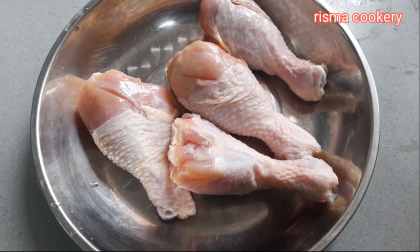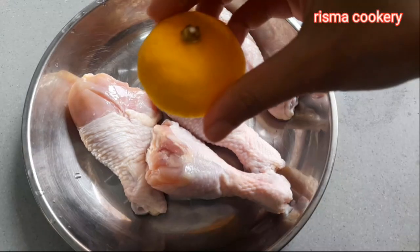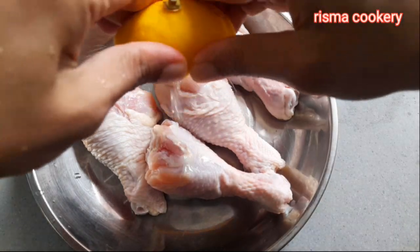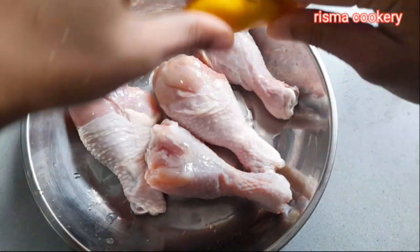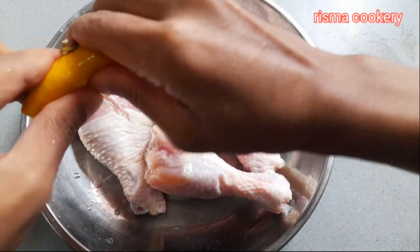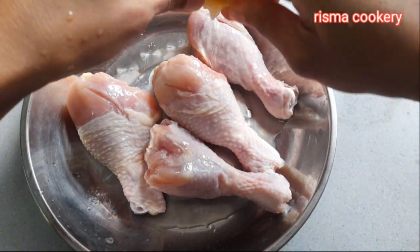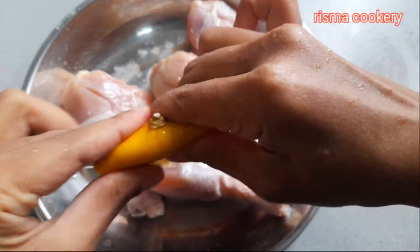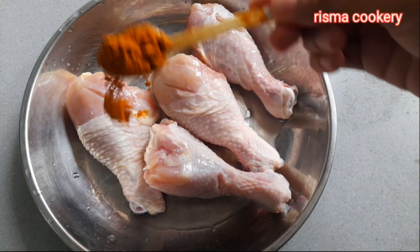Di sini ada ayam, kemudian aku cuci bersih, kemudian saya akan memarinasi nya menggunakan bahan air lemon. Kemudian ada serbuk paprika.